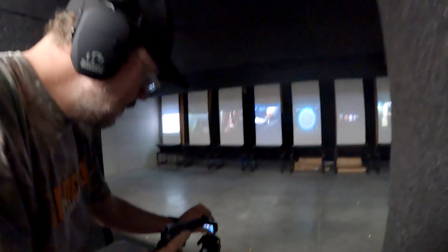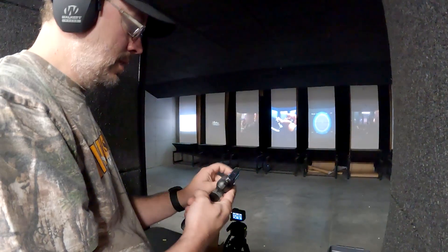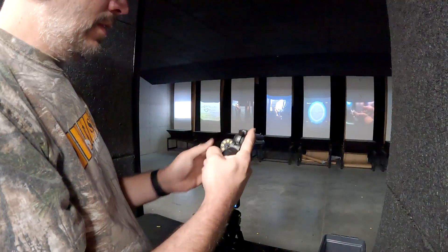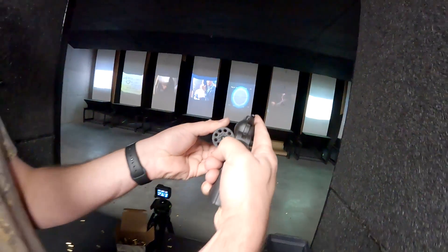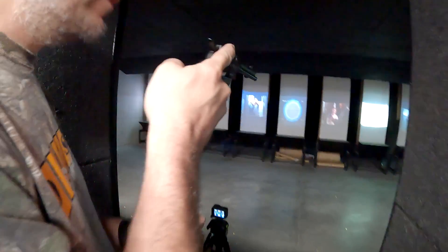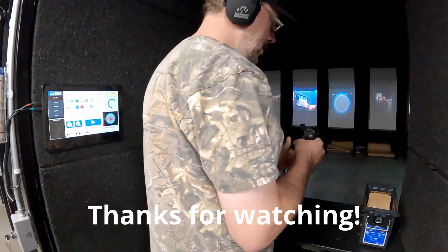You can really rattle them off in double action. Yeah, you've got to get used to that trigger pull. All right, that's it for today — our hour is up.